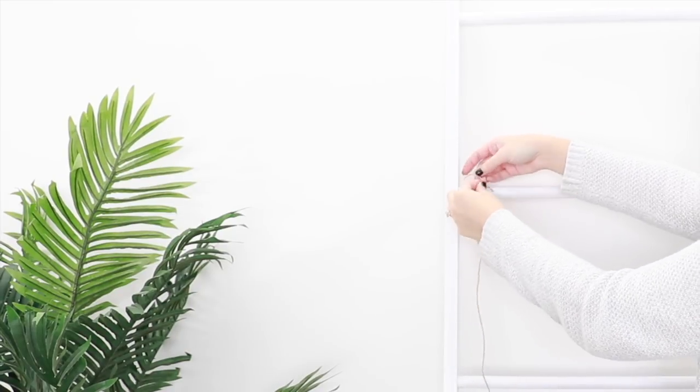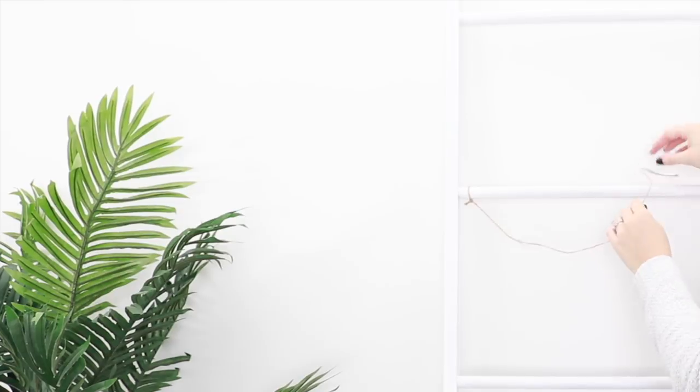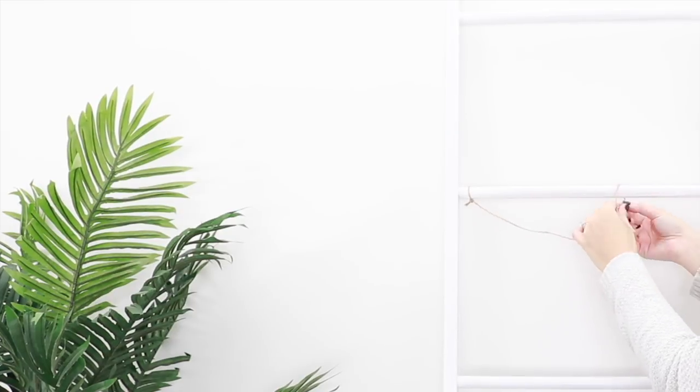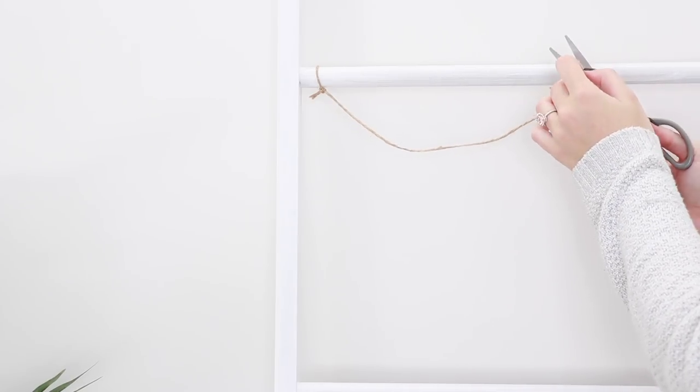Moving onto the jute hanging piece, cut a length of string and tie it to the ladder. I made mine about half the width of the ladder. You also want it to hang down a little in the middle. Trim off any excess string.